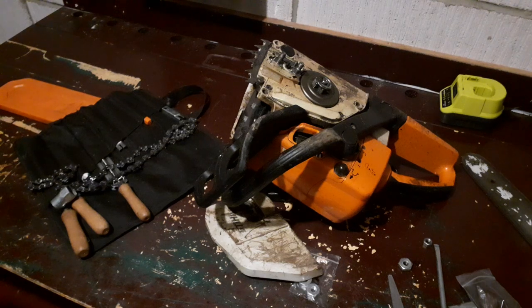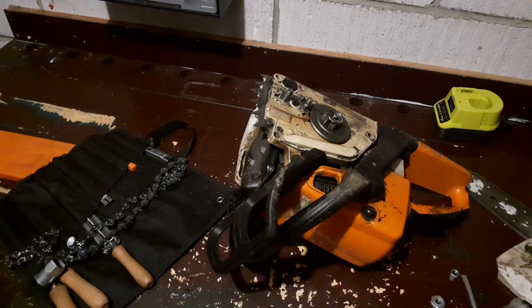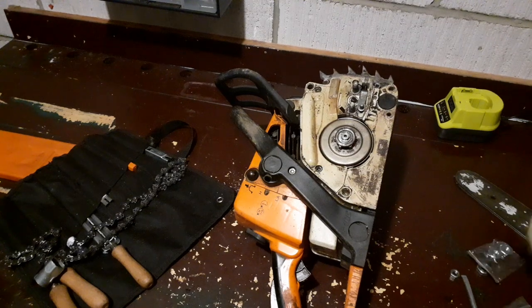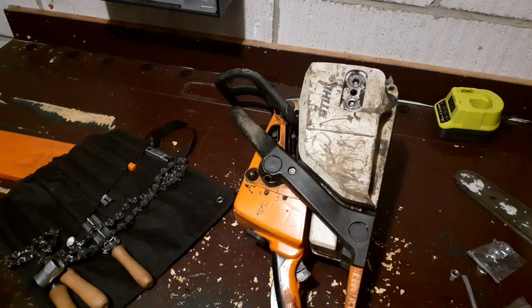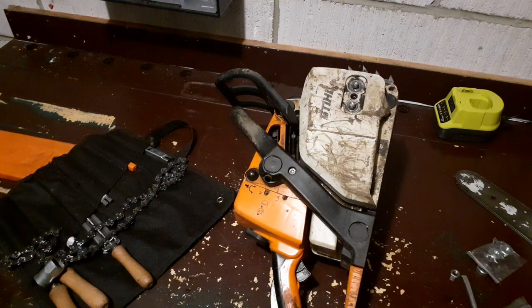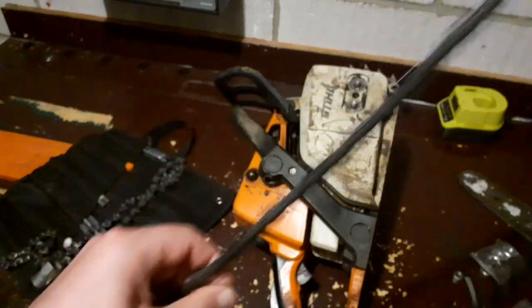Hi everybody, very quick video today. I've been working on a hedge reduction and this saw, my MS230, has been constantly throwing the chain. Even when I've been tightening the chain up it's still been throwing the chain. This isn't just inconvenient, it's actually quite bad news. Let's have a look.